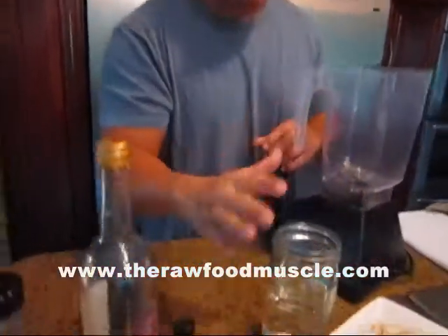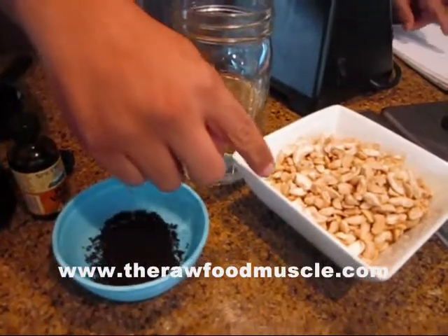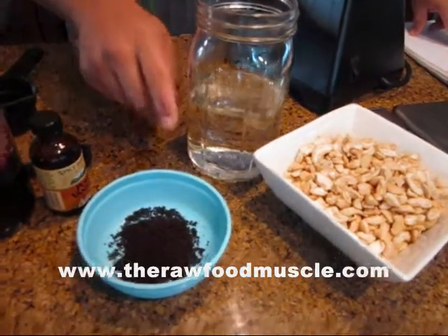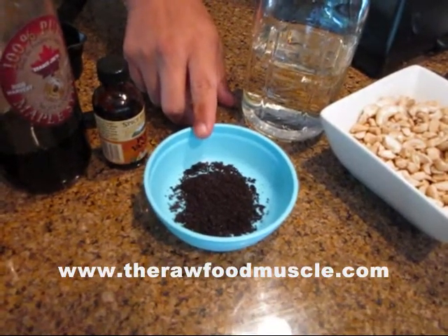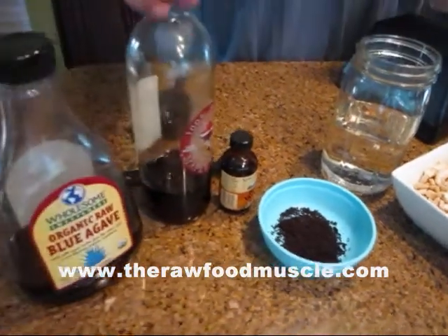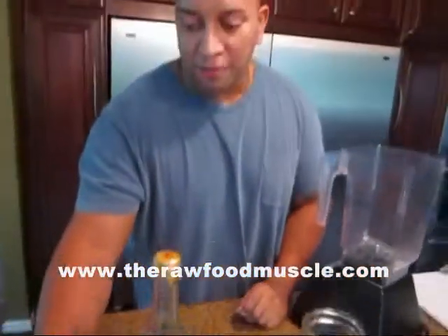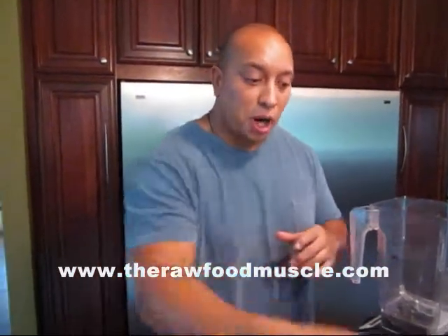So let's get down to business. First, I'm going to make the ice cream — vanilla ice cream. What we got here is two cups of cashews, two cups of water, two vanilla beans that have been put in a coffee grinder, one teaspoon of vanilla extract, and we're going to be using half a cup of maple syrup and half a cup of agave. We're using those because honey obviously won't freeze right.